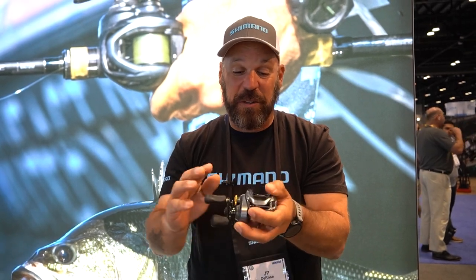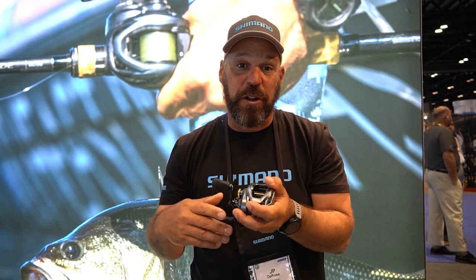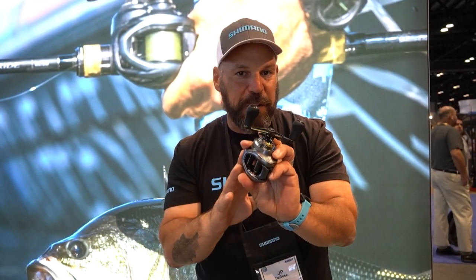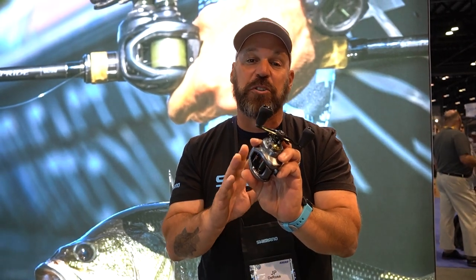The best part is it holds more line than the original 150. This is really going to play well if you're throwing A-rigs or big swimbaits, fishing bigger fish like Northern Pike, throwing heavier baits, or targeting big walleye — this is the reel for it.